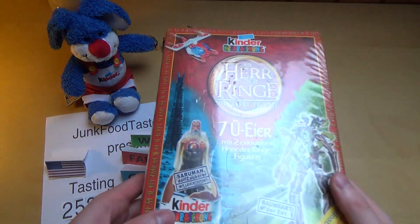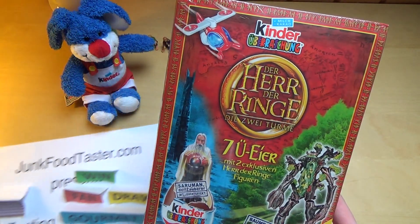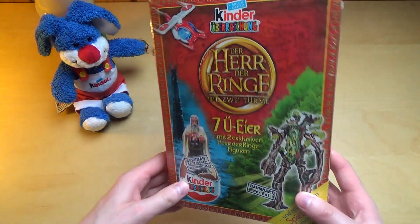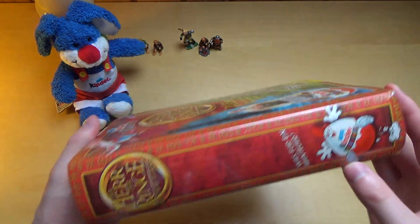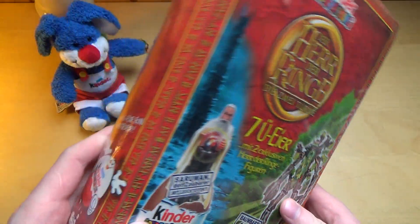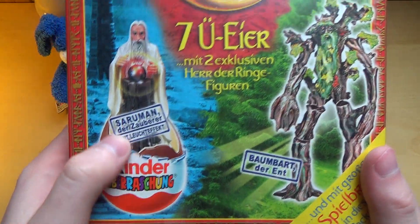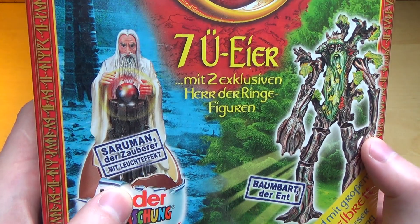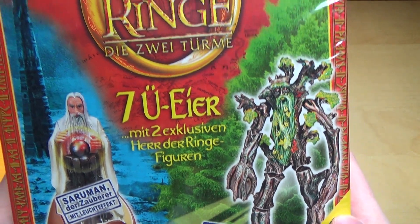Junkfoodtaster.com, episode 2531. This is Kinder Surprise again, and this time it's Lord of the Rings: The Two Towers edition. It's packed in a fancy way so it looks like a book from the outside. Since Lord of the Rings is actually a book, it's very nice. I think these two figures will be in here: Saruman the sorcerer, and Treebeard the Ent.